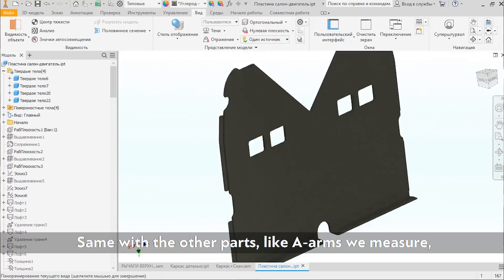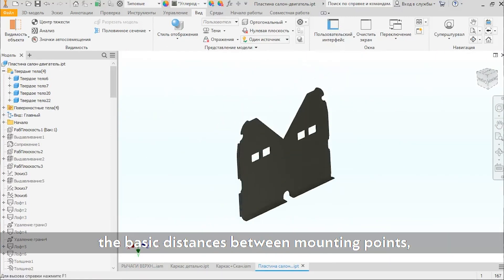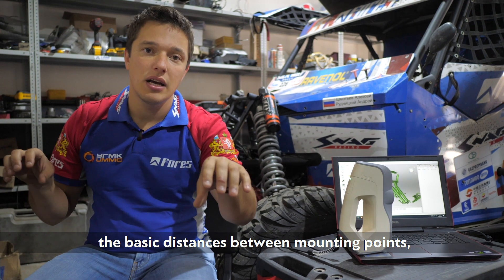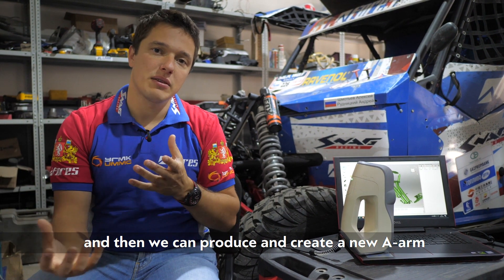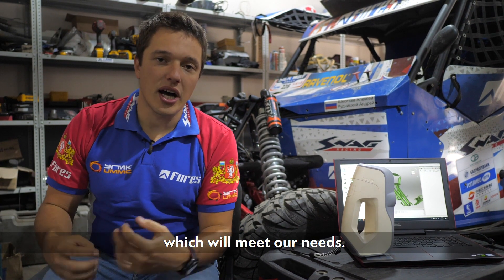Same with other parts like A-arms. We measure the basic distances, the distance between mounting points, and then we can produce and create a new A-arm which will meet our needs.